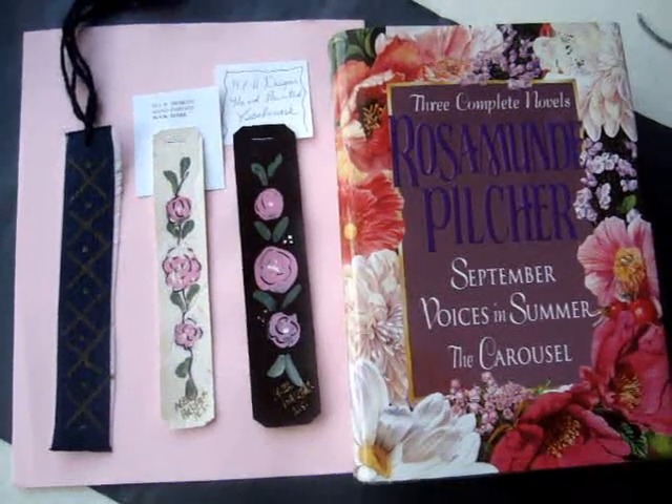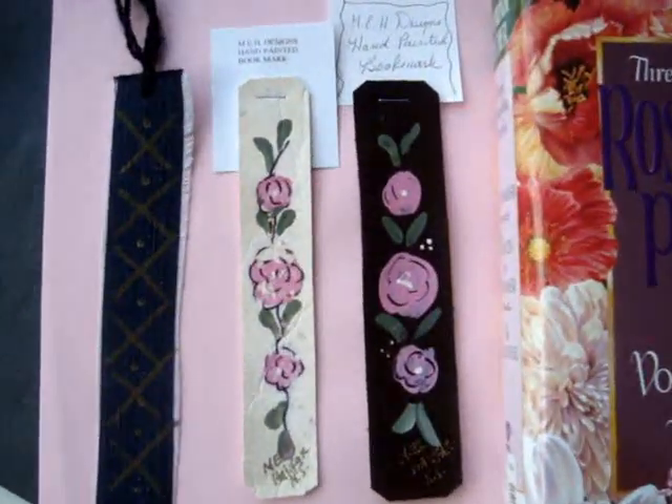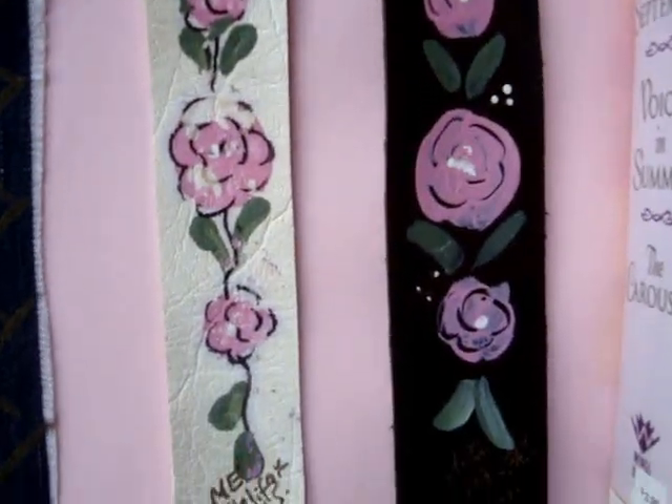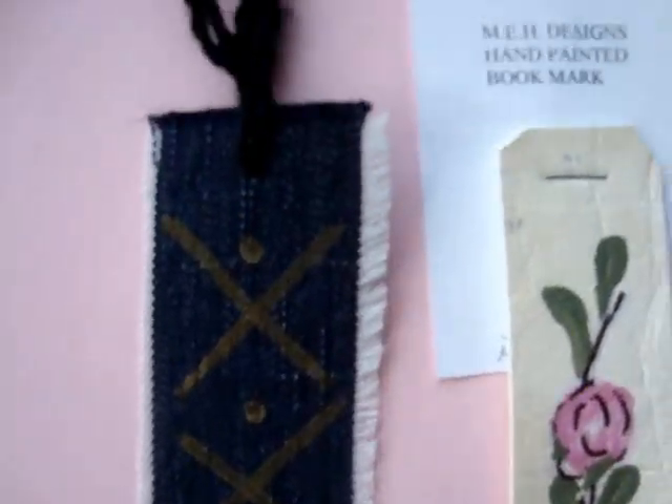It's not always easy to buy a gift for a teacher, but they always need bookmarks. So I'm going to show you how you can make some bookmarks with just a little strip of upholstery vinyl or even with a strip of denim.